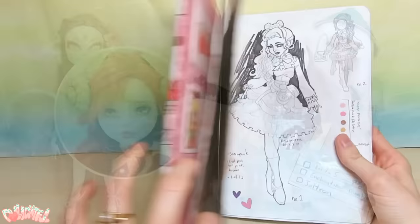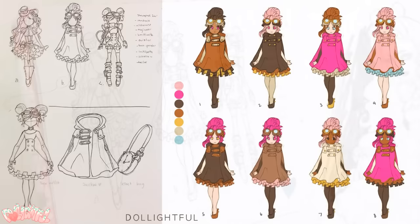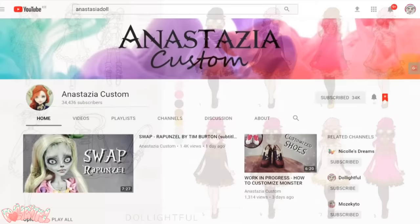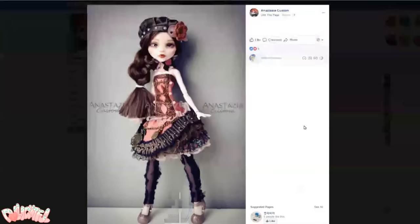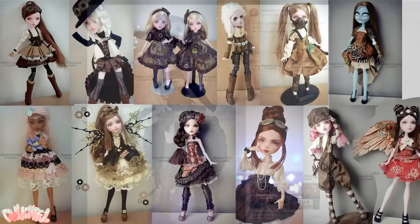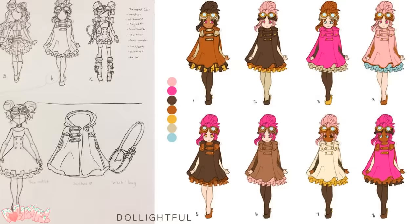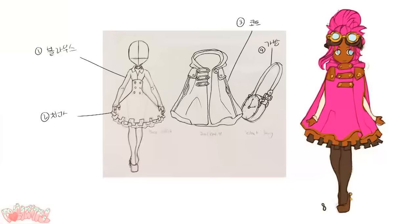She requested a steampunk themed Lolita doll featuring a color palette of pink and brown. I came up with a couple fun sketches. I was feeling the coat on the middle design, so I took that one and drew up the color studies. Before going any farther, I took a look through Anastasia's dolls to refresh my memory and familiarize myself with her aesthetic. It quickly became clear she loves steampunk and Lolita dolls and has already made quite a few herself. So instead of giving her more of something she's already seen, I chose the full out hot pink dominated design. I would normally reserve such a strong color for accents, but I had a good feeling about it. Let's make the clothes.